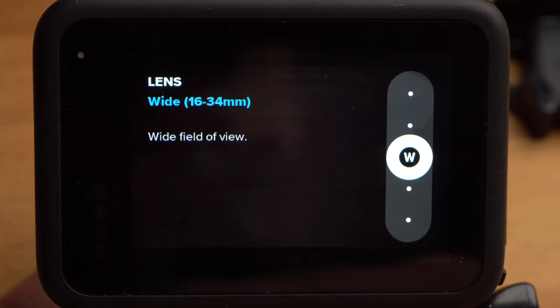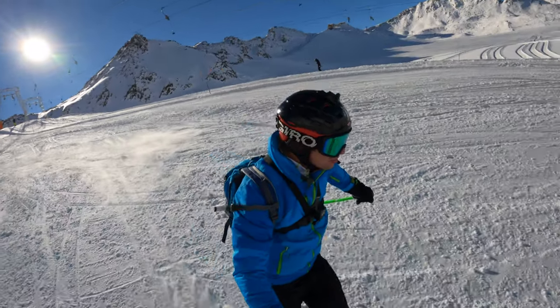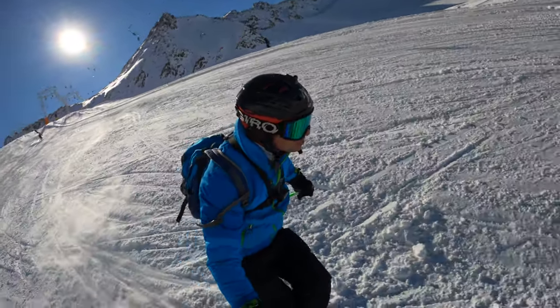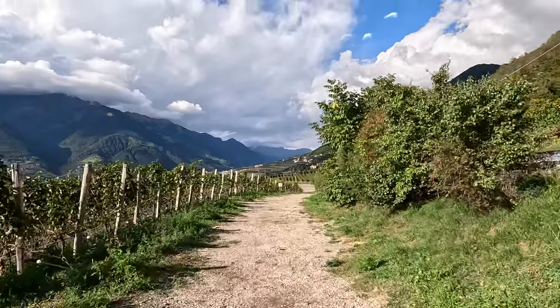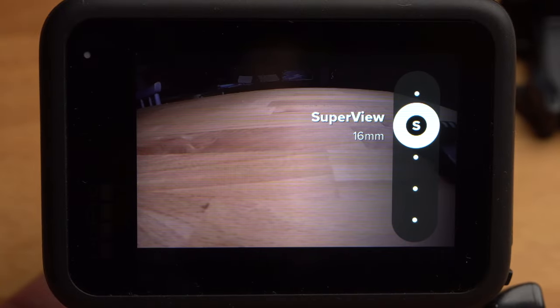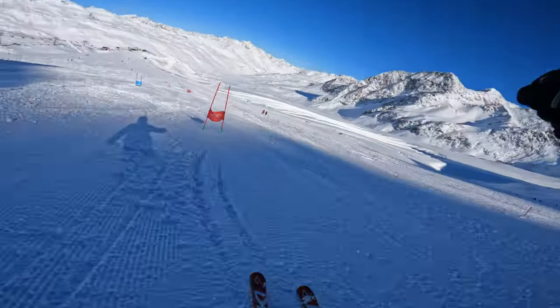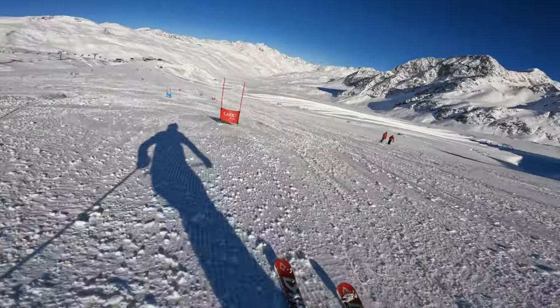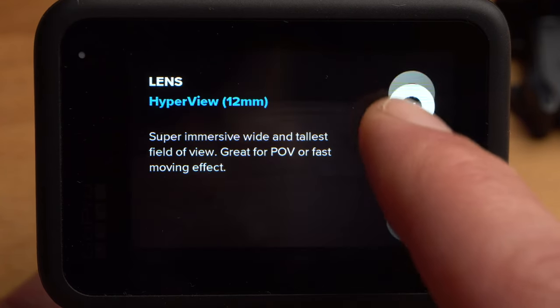Under lens you can set the field of view. Wide is the standard field of view — the GoPro has a fisheye lens, which makes the extremely wide field of view possible but leads to strong distortions. If the distortion bothers you, you can set the field of view to linear, though this results in a crop and a smaller field of view. With linear with horizon lock, the GoPro will always keep the horizon straight no matter how hard you turn your camera, leading to particularly good stabilisation. Superview gives you an even wider field of view, especially on the upper and lower side, but with strong distortions at the left and right — well suited for POV shots. Hyperview is another step up, with an even bigger field of view and even more distortions. For the beginning, I would use wide.